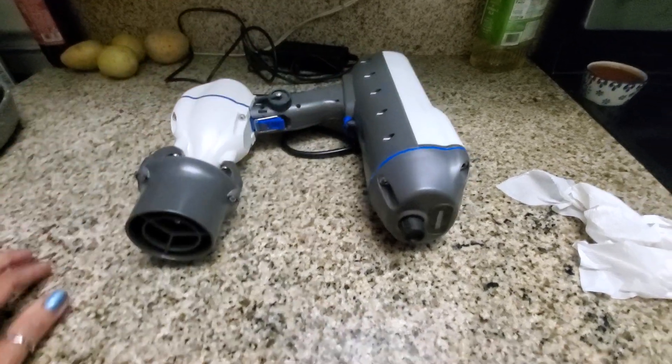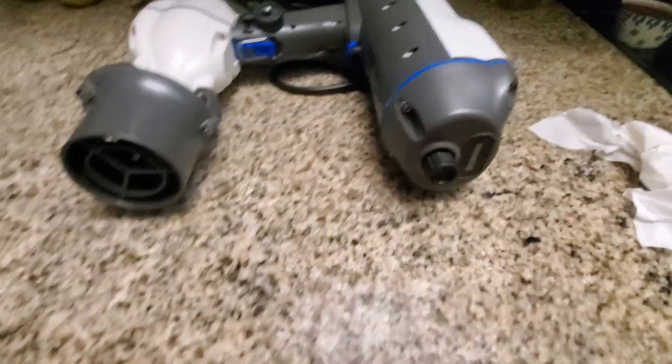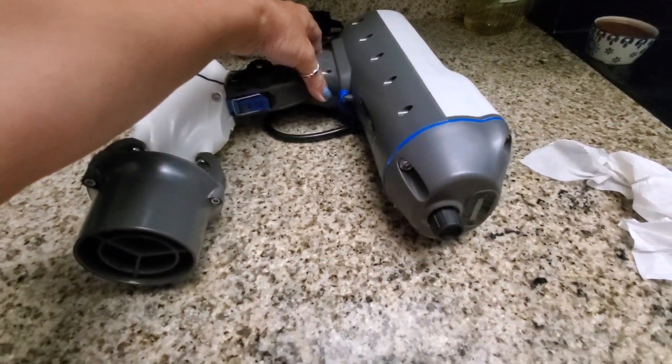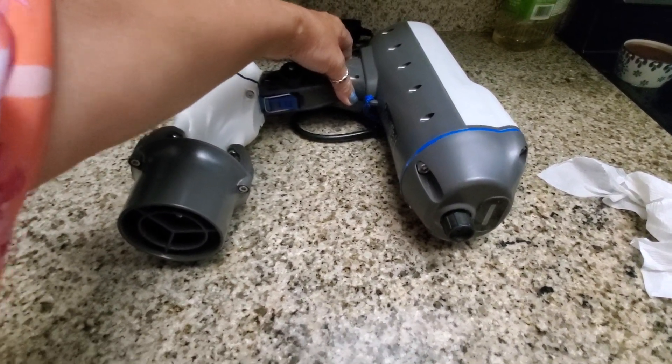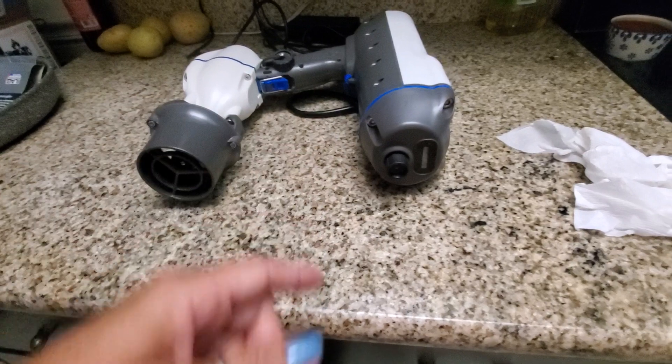Maybe you can call me or call back. This is the problem — it won't turn on. It keeps beeping but won't turn on, but if I plug it in it shows the battery indicator.